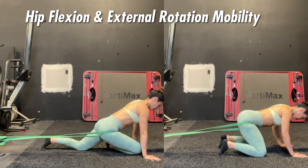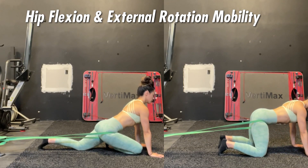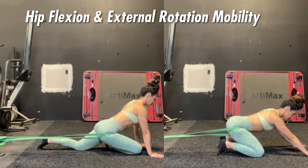The main idea here is to gain as much hip flexion mobility as possible so that we can move from a very hip flexed position into a hip extended position and get the joint moving through its full range of motion.